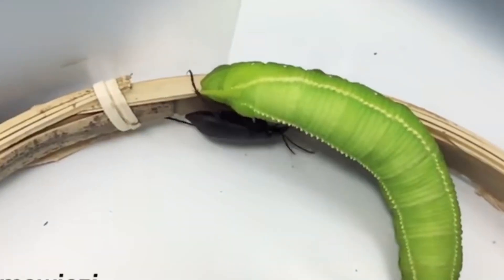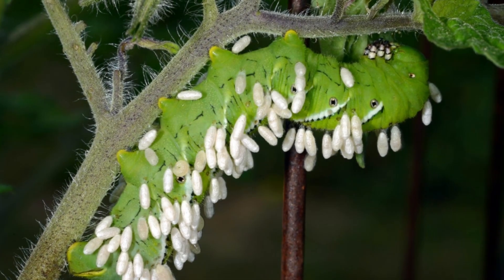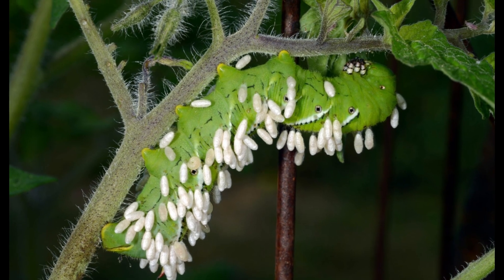And after about five days, the wasp will now leave their zombified protector, but the caterpillar will never return to normal. It will remain in the same spot until it eventually starves to death.